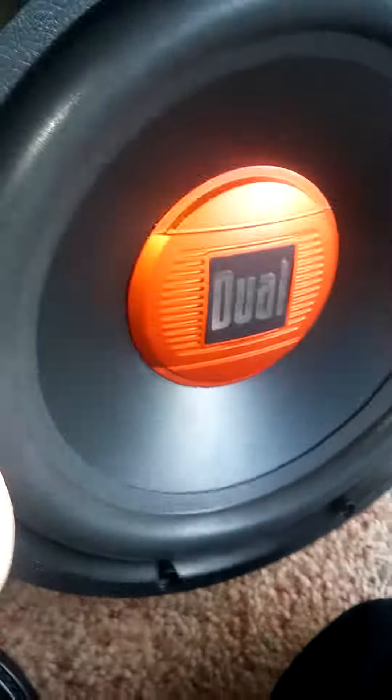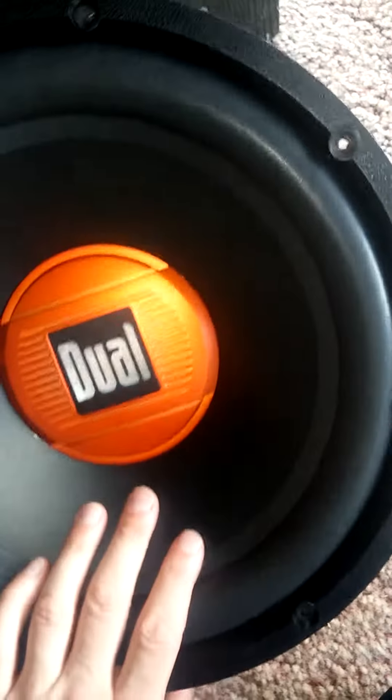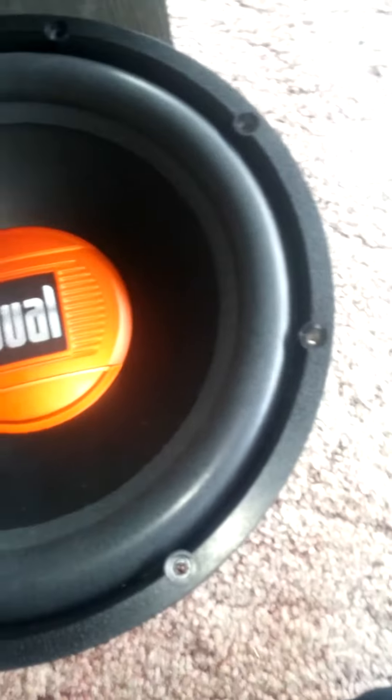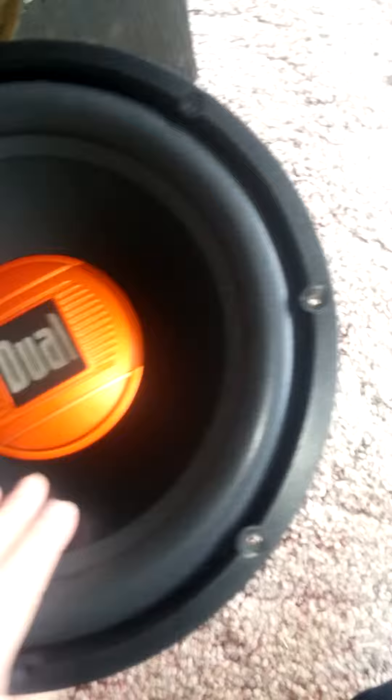I just got this speaker not too long ago — it's the subwoofer from my car, with the amp. It sounded pretty decent, but it didn't hit that hard. I knew it was cheap when I got it, but I expected it to last longer than this. Looks pretty good, right?